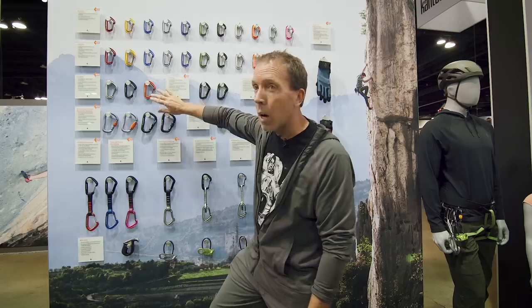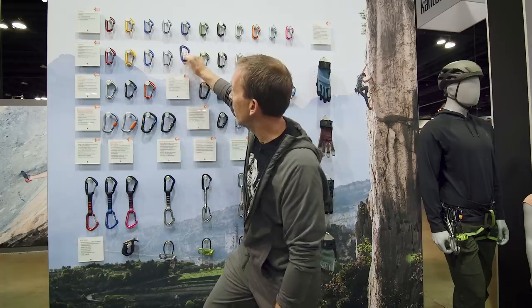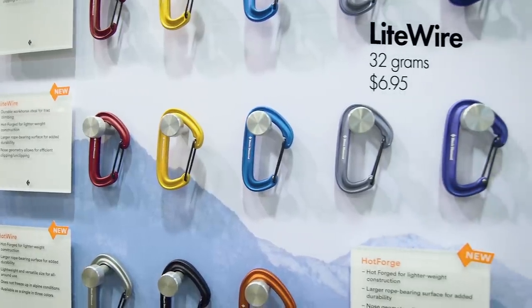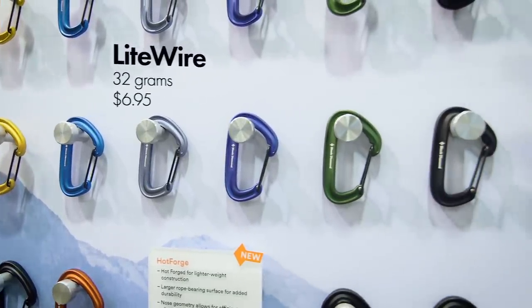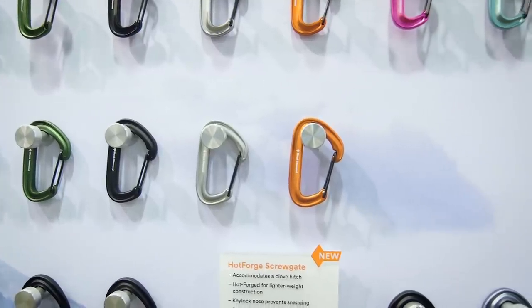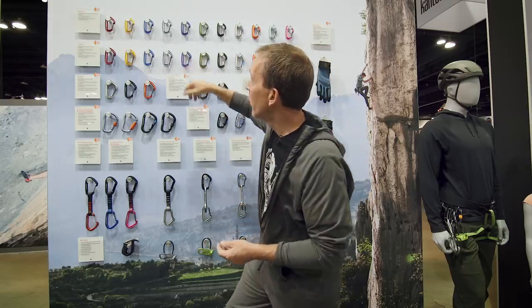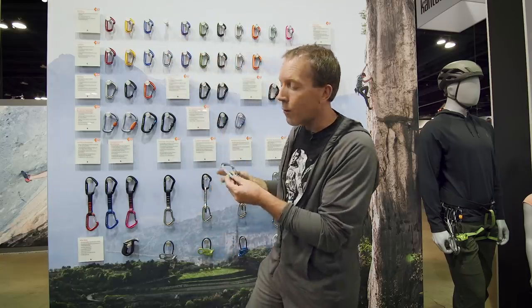Based off the hotwire, which is arguably considered a full-size carabiner, take it one step down and we have the Light Wire. This replaces our Neutrino 695 — a little bit lighter than the old Neutrino. Comes in all the rack pack colors to rack your cams, plus the additional three standard BD colors of black, silver, and octane orange.